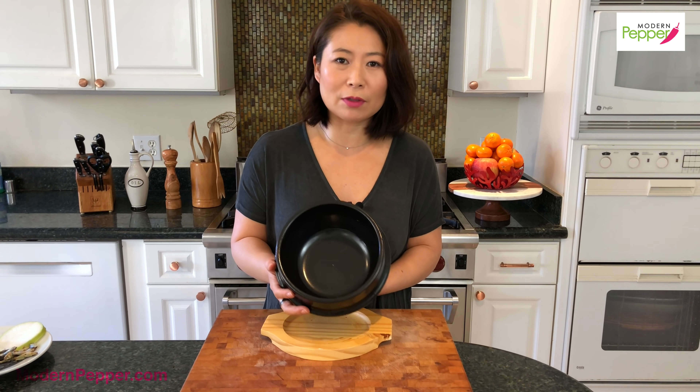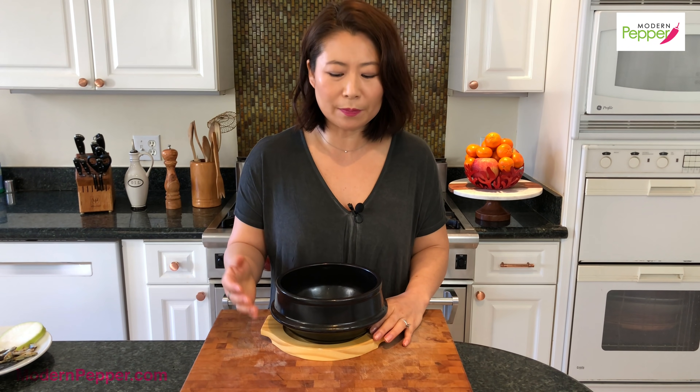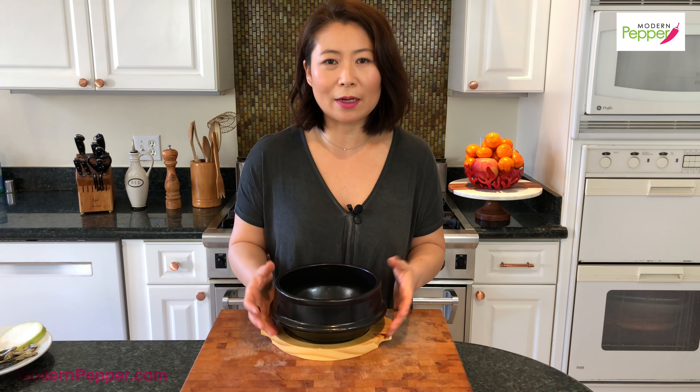If you don't have a tukbagi you can certainly use any pot to make Sundubu Jjigae — these clay pots are ideal because they keep the stew bubbling hot while you're enjoying it at the table. You could also use cast iron pots, which also come in small sizes, to keep the stew bubbling hot when you're sitting at the table.